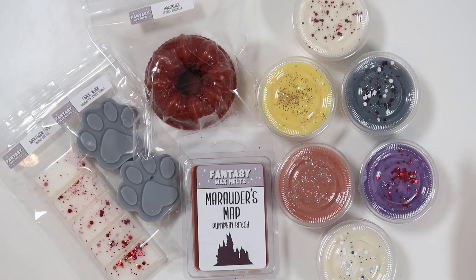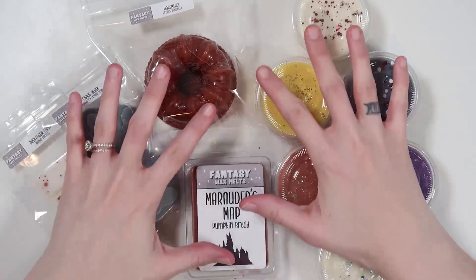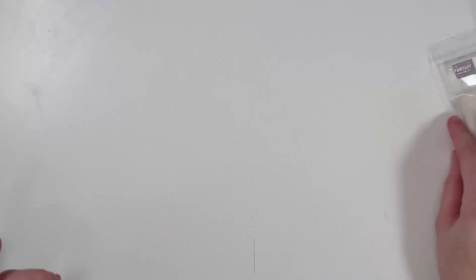Hello everyone and welcome back to another Fantasy Wax Melts new releases video. I am very excited to go over all of the new releases and the new collection. There is quite a bit to share here and as you can see, it is a new Harry Potter collection. But before we get into all of those scents, I do have some information I want to share with you.